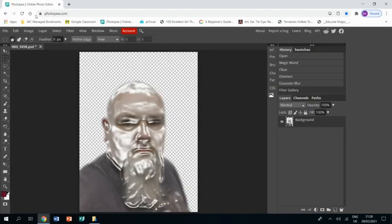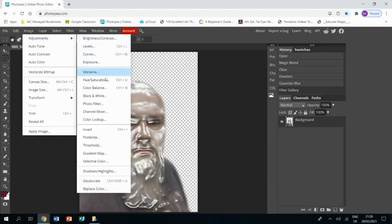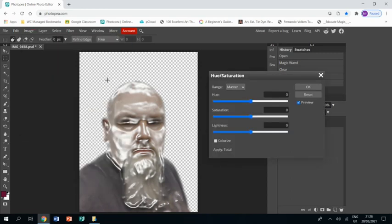I'm left with something like this. I go to Image > Adjustments > Hue/Saturation, bring the saturation all the way up, and I'm also going to play with the hue a little bit to make it more red.